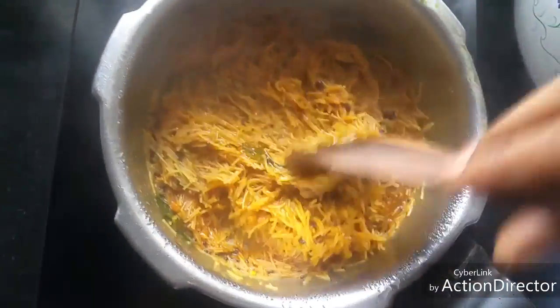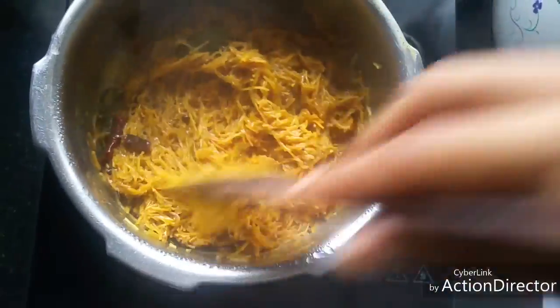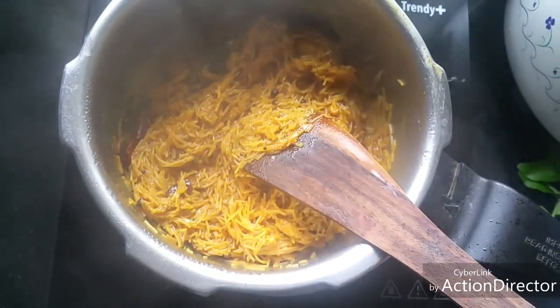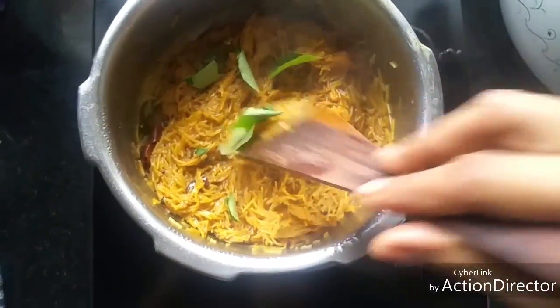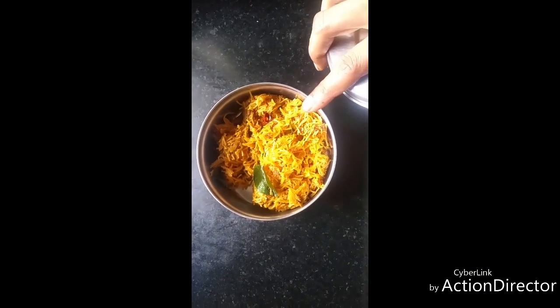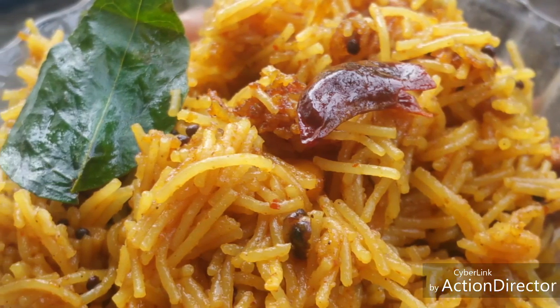Now you can see that the vermicelli is fully cooked. That's it — semia puliyogare or vermicelli puliyogare is ready to serve! Add a few curry leaves for added flavour. This can be given as a lunch box recipe too — it will stay good and taste good.